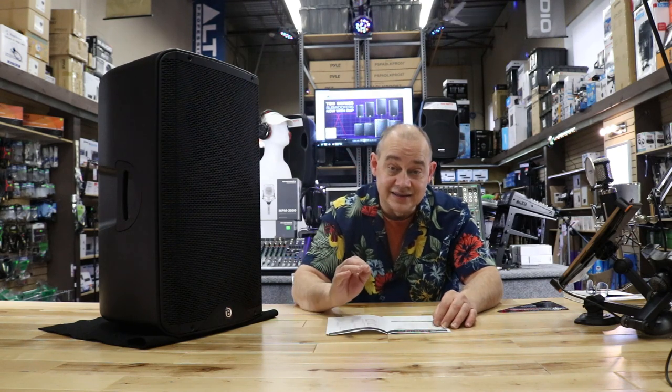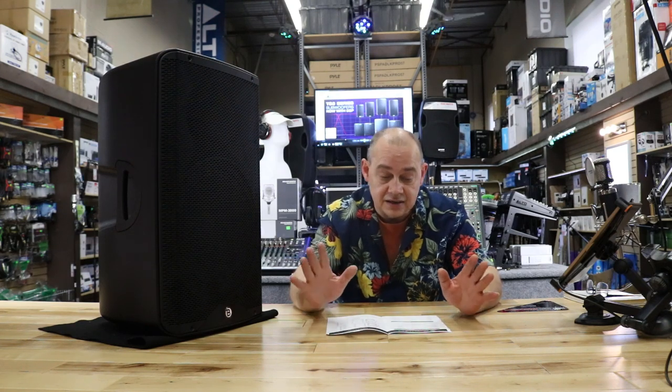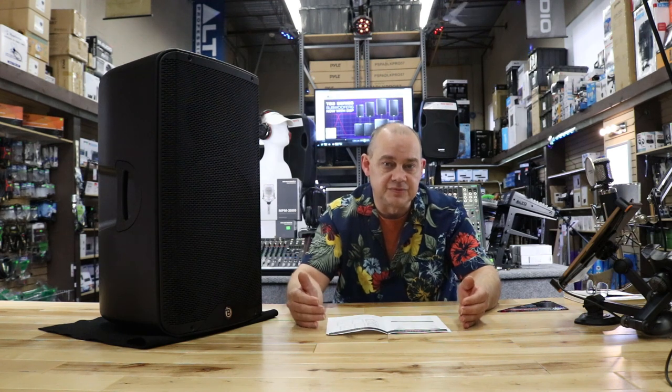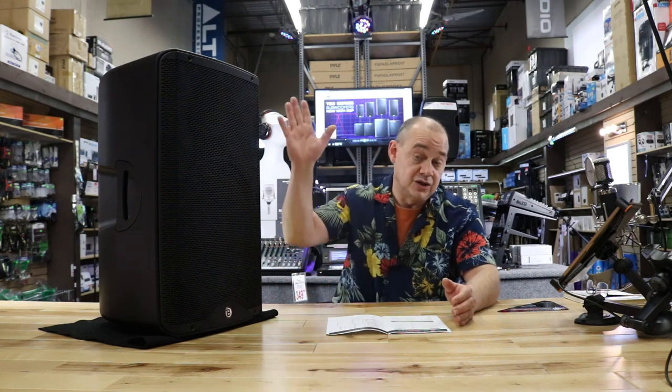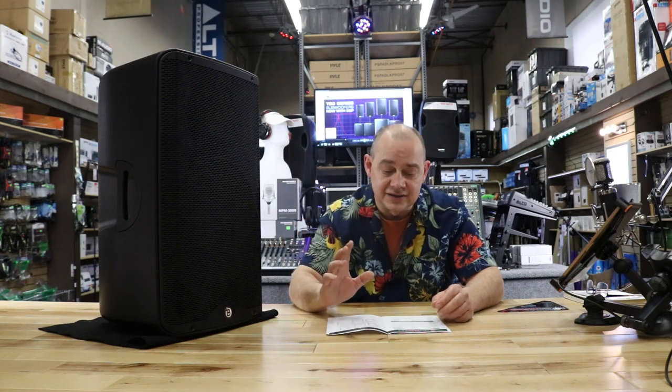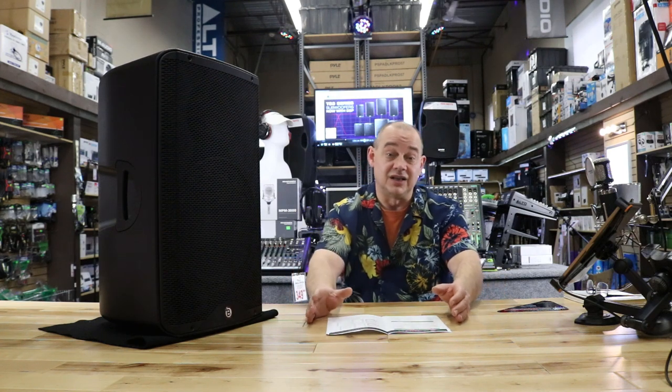The max SPL peak rating is 136 dB. The average out there is around 128 to 132 dB for anything in this price range or even $100 more than this speaker. So this is actually showing up better, and it's a pretty solid number.